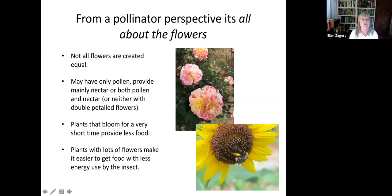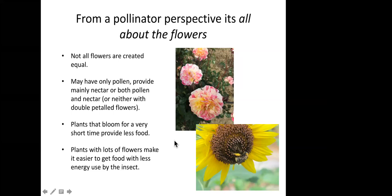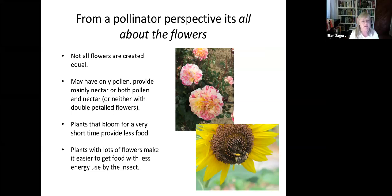From the pollinator perspective, if you want to plant to encourage pollinators, it's all about the flowers. Not all flowers are created equal. Some don't have any pollen and nectar, like this double rose. Some may have only pollen and no nectar glands at all. Others provide both pollen and nectar, like that picture of the sunflower. You really want to avoid double-petaled flowers because those are the ones where the floral parts that contain the food — the pollen — have been replaced by petals by the breeders.